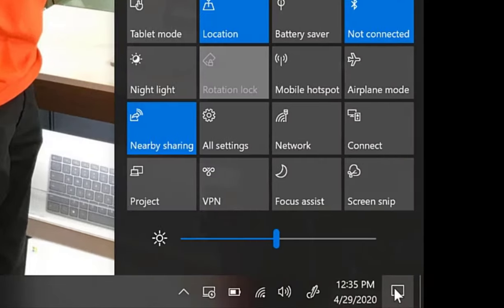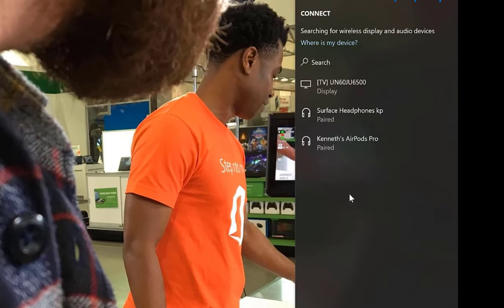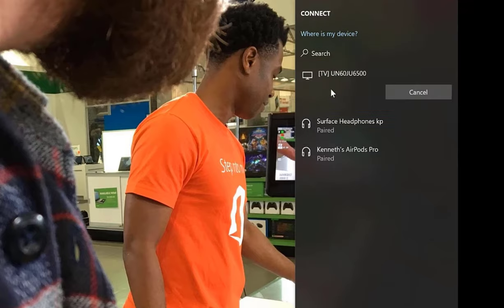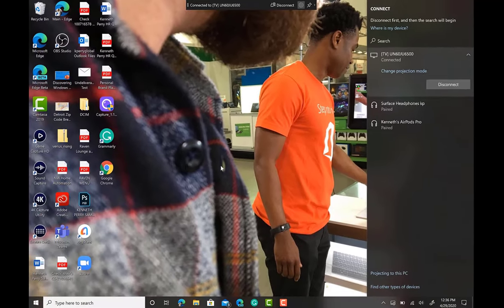Keep in mind that the Surface and the TV currently being used both have Miracast technology, allowing you to stream directly to your TV. Once you're in the Action Center, select Connect, find your TV, select it, and you'll start streaming from your laptop to the TV — no problem at all.